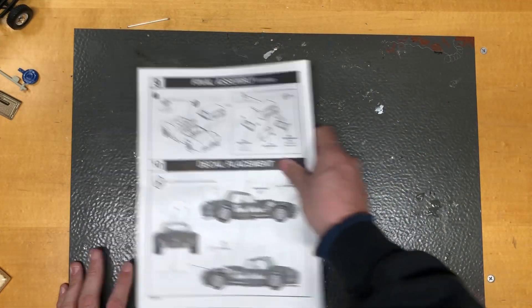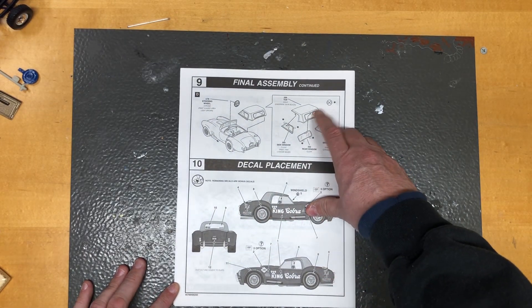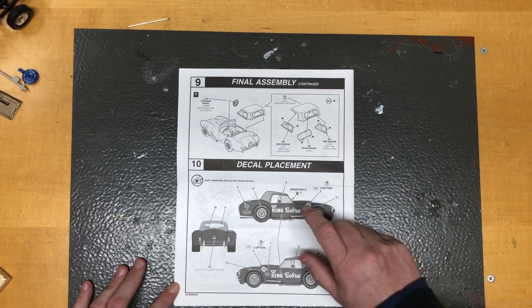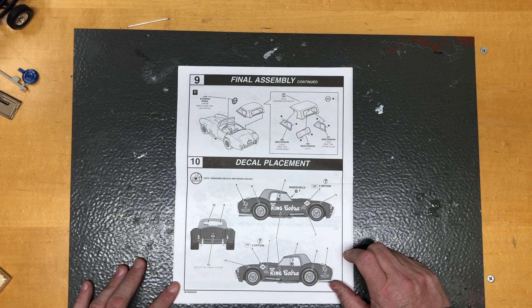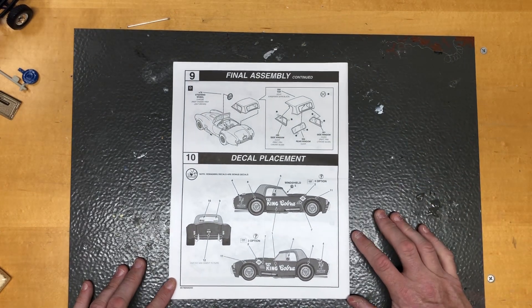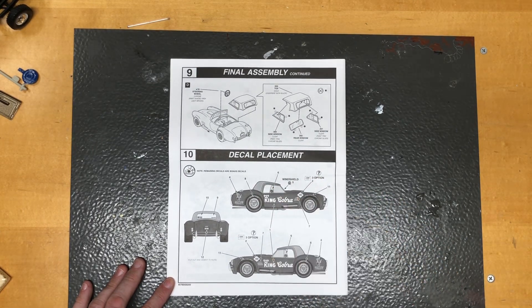The instructions also show putting the hard top on. A little bit of history: the car is black with a gold top because somebody had a gold top — you had to have a hard top and windows to drag race the car. So they got a gold top off of another gold cobra and that's how they went drag racing with this car.